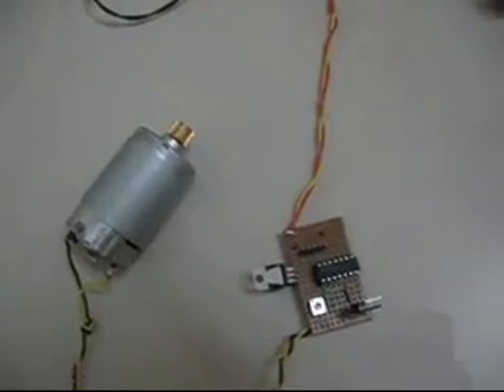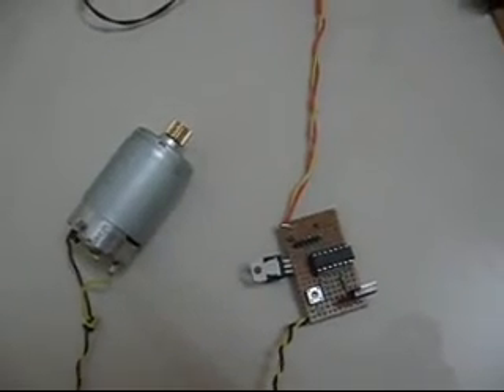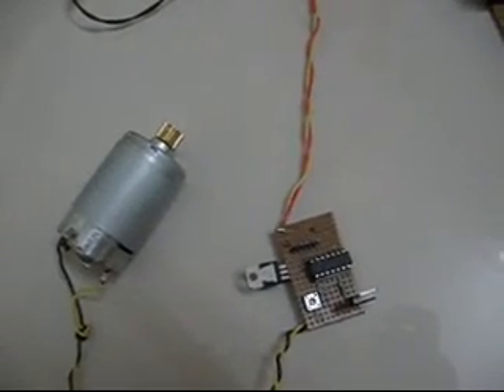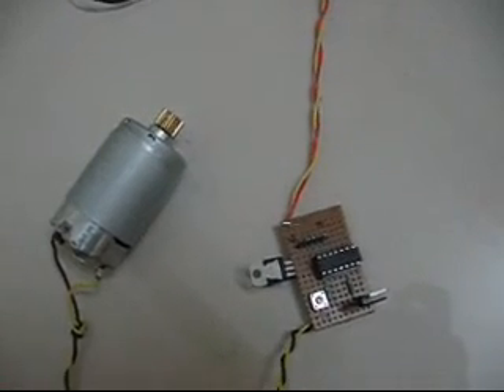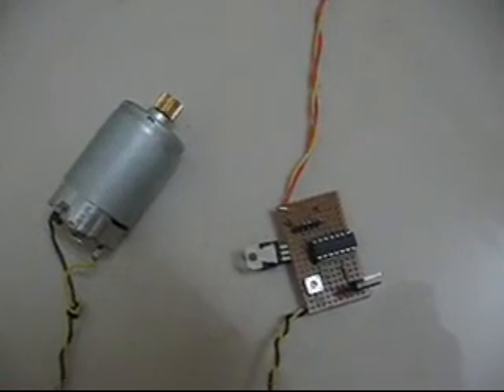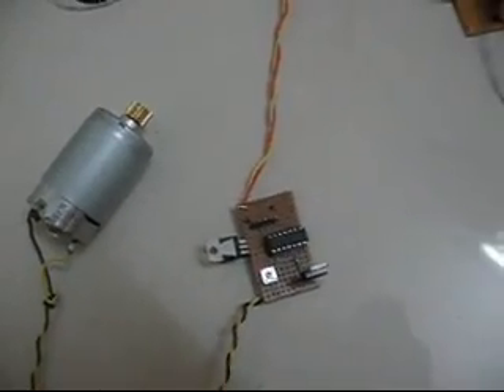So that's all. The program running in the controller is written in C and it's a pretty simple control — basically running an open loop. Yeah, that's all.